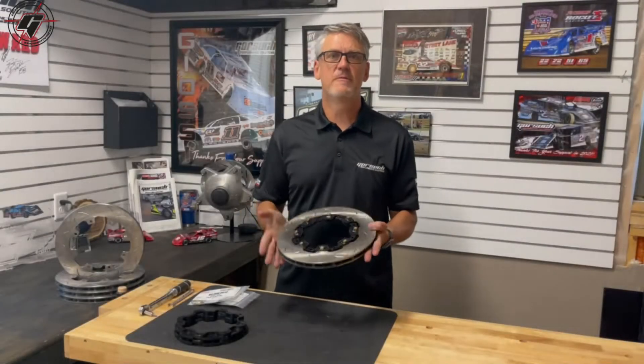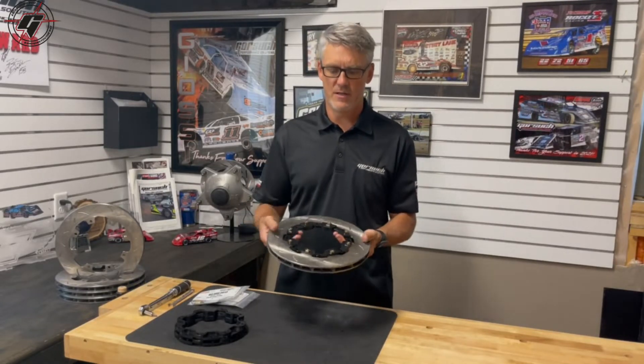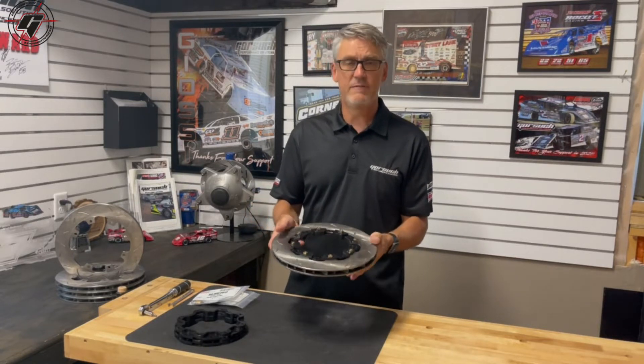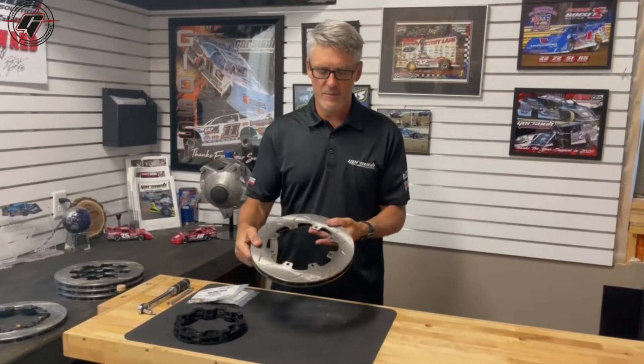Hey guys, this is Travis with Gorsuch Performance. Today I want to show you how to assemble a Stop Tech floating brake rotor assembly. We've got your standard 810 rotor and our hardware. This is an example of a floating setup, so first off we will start with a standard 810 rotor.